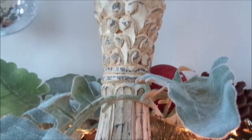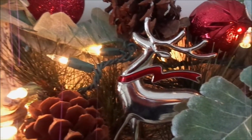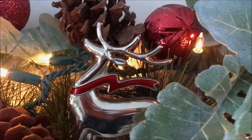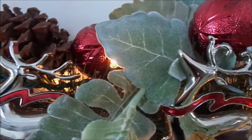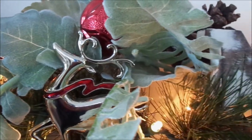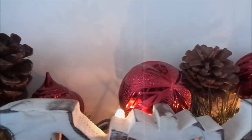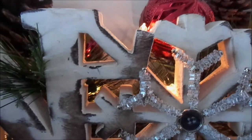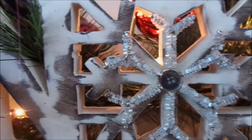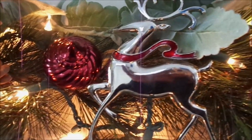I think it looks fabulous. I love the color scheme — I love the fact that there are some red ornaments in there. It's still woodsy and rustic, but it lends itself to a little bit of nostalgia for me, because growing up my mom and dad always decorated with reds, greens, and golds. That's what Christmas means to me in terms of decor. I have to add some type of red — it's just not Christmas unless you have a splash of red somewhere.